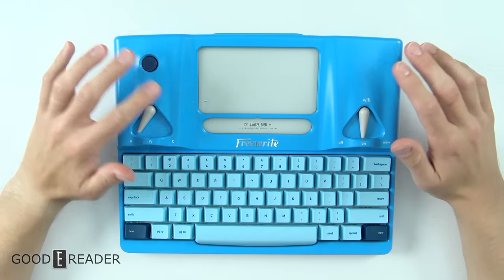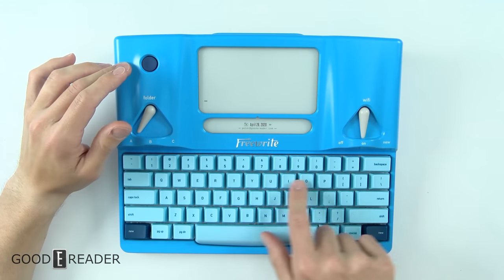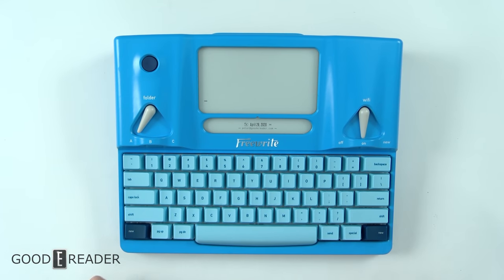It certainly looks good. This is the C edition with its blue theme — you have a light blue background, some even lighter blue keys with some dark blues in the corner, and all the letters are blue as well. It's a very blue theme overall.